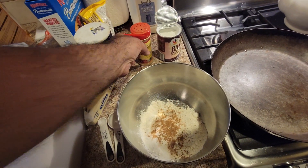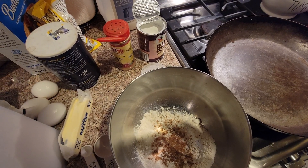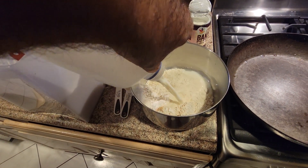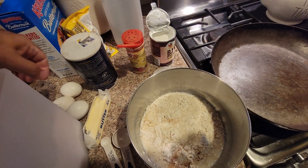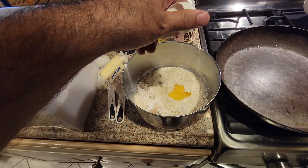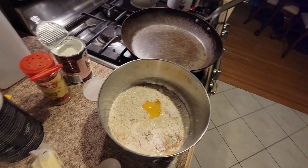Now we've got that going. We're going to add our milk — it's probably five or six ounces of milk — delicious. And an egg. Okay, we've got the egg in there.